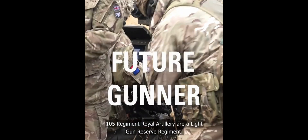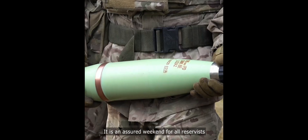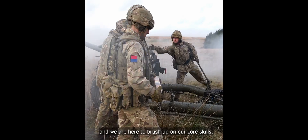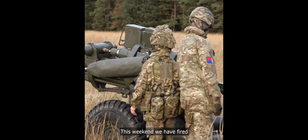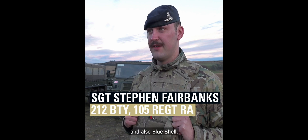105 Alight Gun Reserve Regiment. So 105 are here on a training weekend. It is an assured weekend for all reservists and we're here to brush up on our core skills. This weekend we have fired emergency smoke withdrawal, direct fire and also Blue Shell.